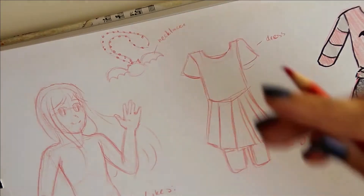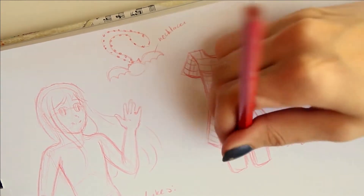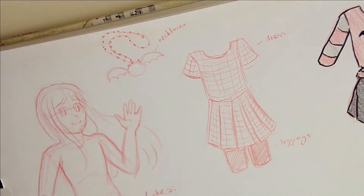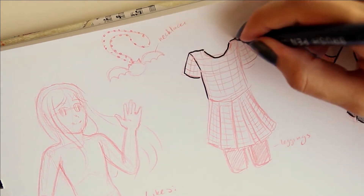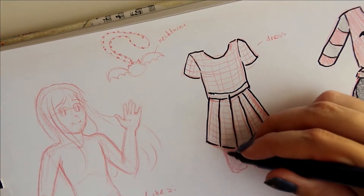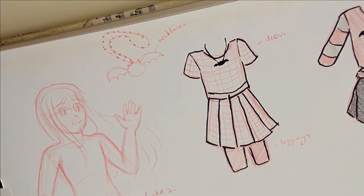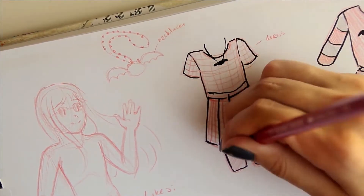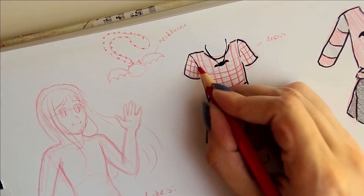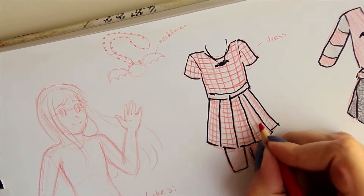I colored the skirt black, so it's obviously a different skirt from the red one she had before, but still something she would like. When designing characters — especially comic book characters — it's good to have a recognizable design that also isn't too complicated to draw over and over again. For a one-off illustration you can spend an hour drawing fancy clothes, but with a comic character you really don't want clothes that take an hour to draw, because otherwise you'd spend an hour on every single panel.